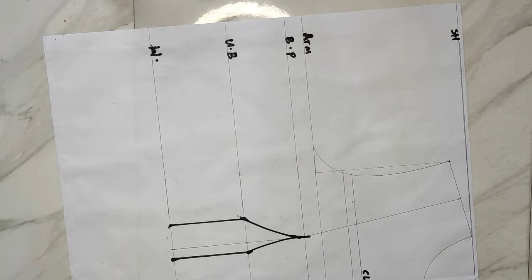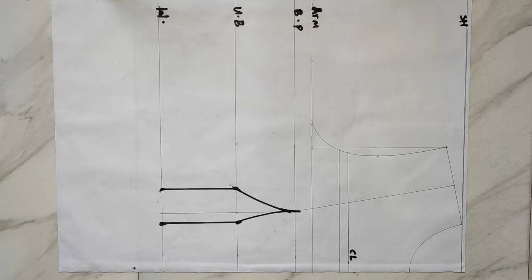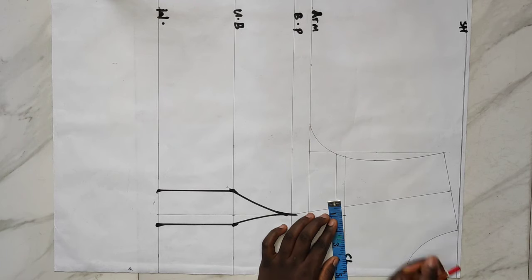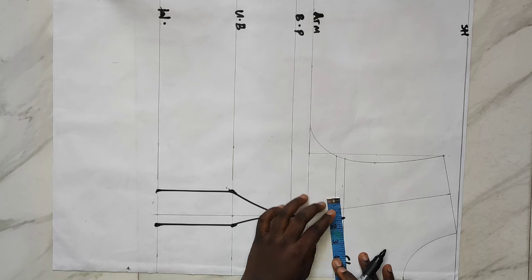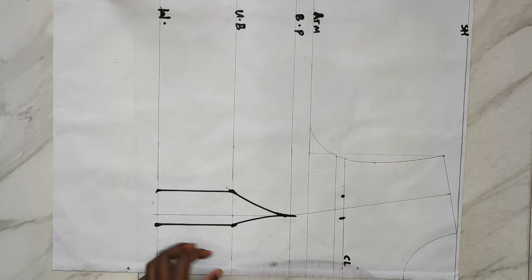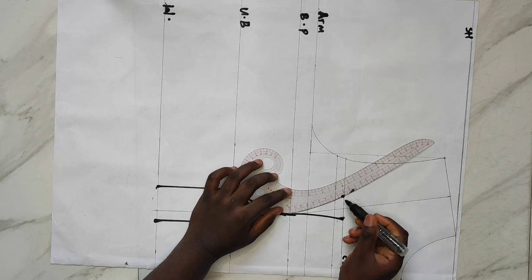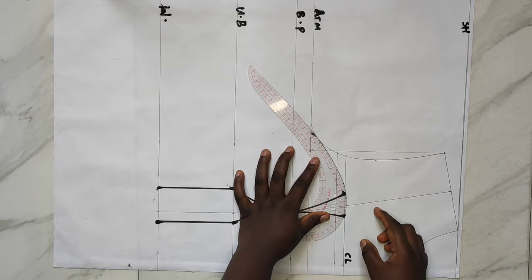I went ahead to label that new line as my chest line. On the center front I came out by half an inch on the chest line, and on the side part of the chest line I'm taking 0.75 inches. Any measurements you see me taking on this bust — if you're on the bigger side, increase yours: for example, if I took half an inch on the center front, you can take 0.75 or one inch on the side.